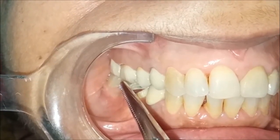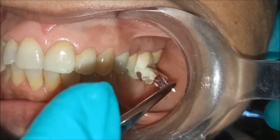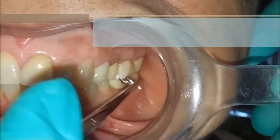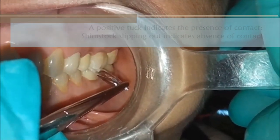Each time you are doing this, it is always a good idea to go ahead and check the other side. Close the bite down. We are getting a catch here, which means we have a positive stop even on the other side.